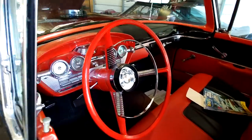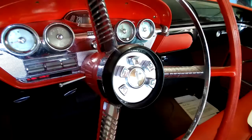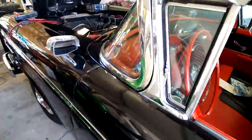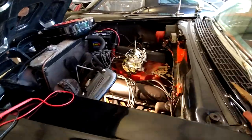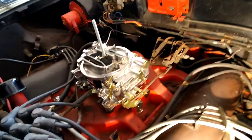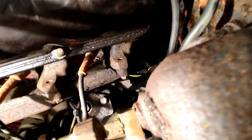It's a '58 Edsel Pacer. It's got the Teletouch shifting mechanism — doesn't have a floor shifter or a column shifter, just got that weird Teletouch in the middle. Put a new carburetor on it, and you can see the Teletouch motor down here. Let me see if I can zoom in — right there, see where I got the wire stripped back? That's the Teletouch motor.